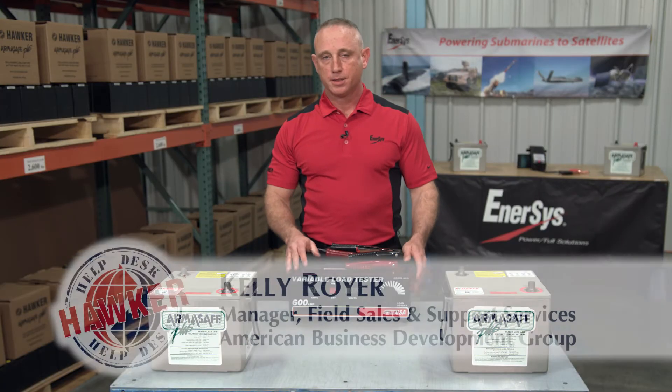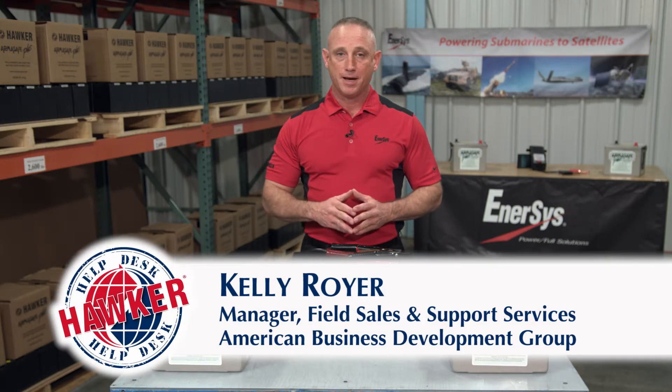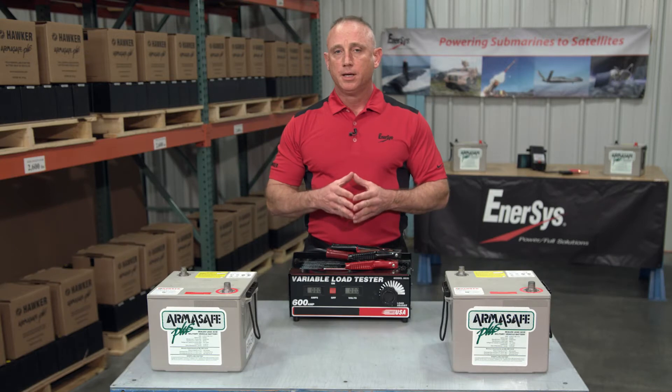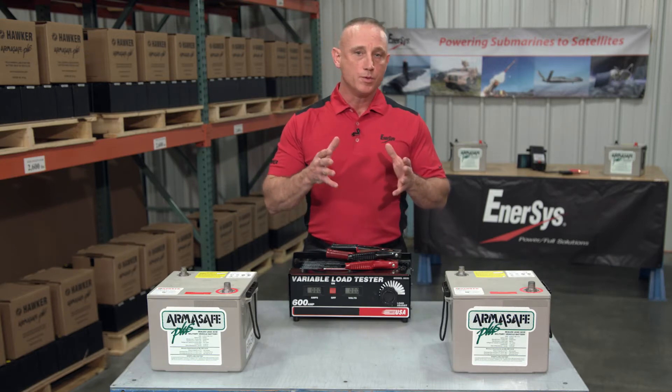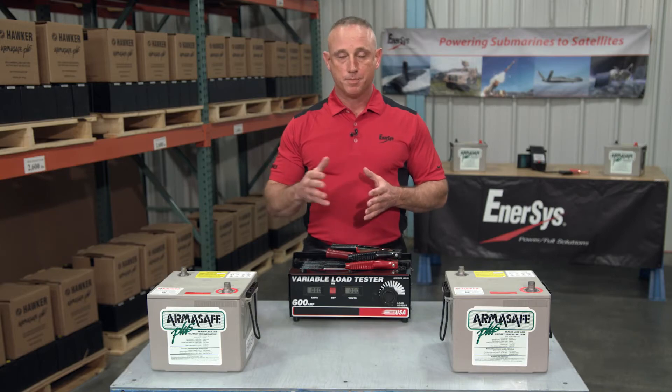Hello and welcome to the Hawker Help Desk. I'm Kelly Royer with American Business Development Group representing Intersys, the manufacturer of Hawker batteries. In this episode I want to talk to you about how you test batteries that are wired in parallel, series, or series parallel.